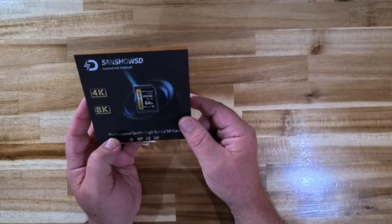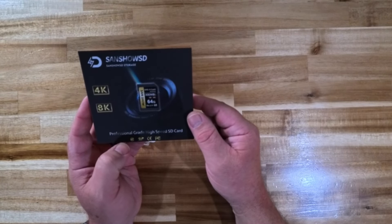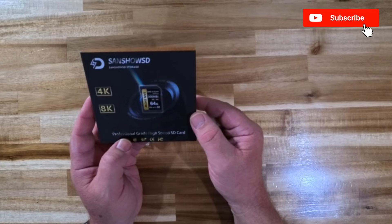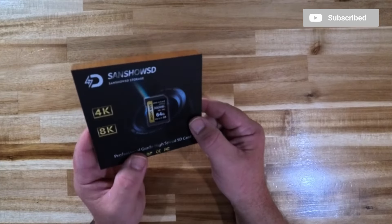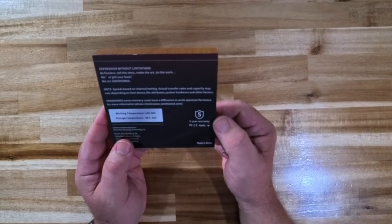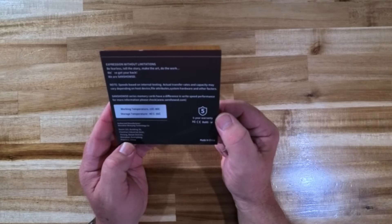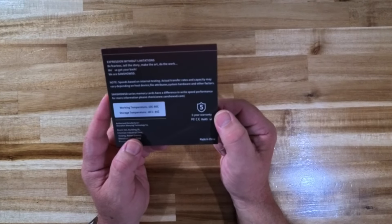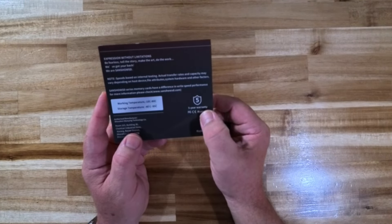As I said before, this is a V90 card — it says so on the box and I think on the card itself. The read speed is 300 megabits and the write speed is 250 megabits. But like I said, the performance I got with this is comparable to my Lexar and ProGrade Digital cards, so no complaints whatsoever there.